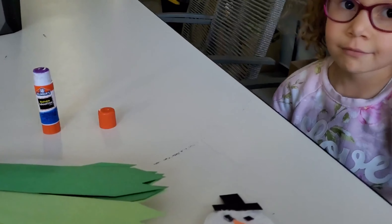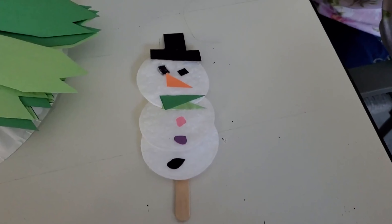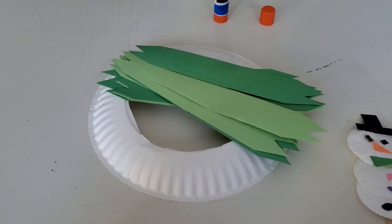Don't forget to like and subscribe. Thank you for watching. We're going to show you Eadie and I how to make a snowman — mine looks really evil — and a wreath.